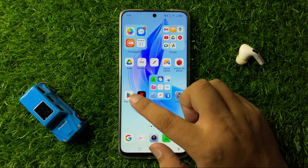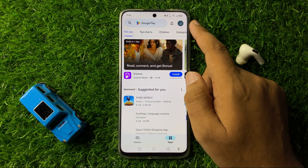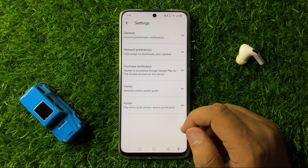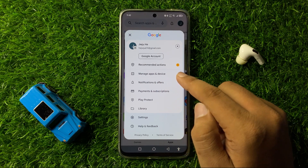To update your apps, open the Play Store and tap on the profile icon in the top right corner, then tap on Settings and tap on Manage Apps and Device.